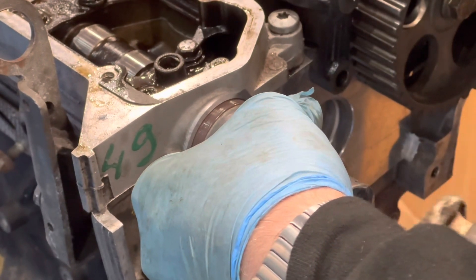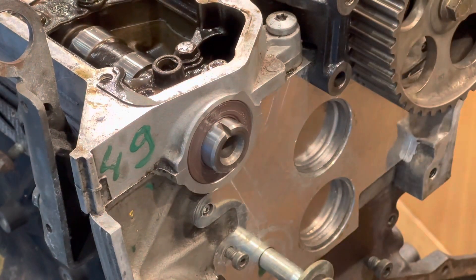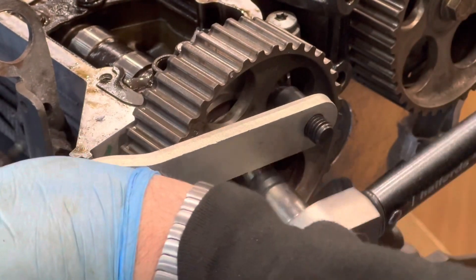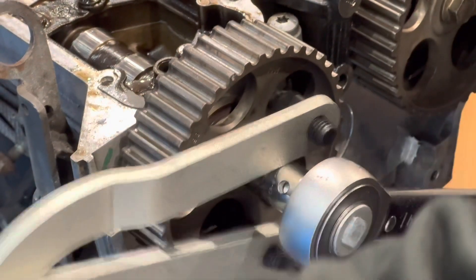It can be a bit of a challenge to get the new seals in, but a few taps with a hammer soon has them in place. Once refitted, the camshaft pulleys were re-torqued to 60Nm.